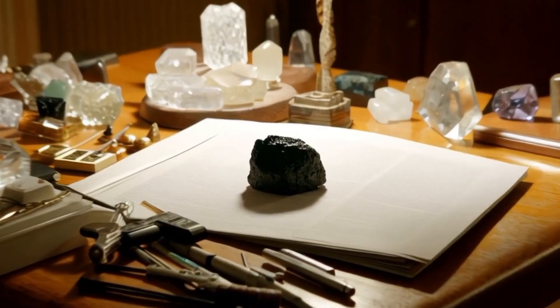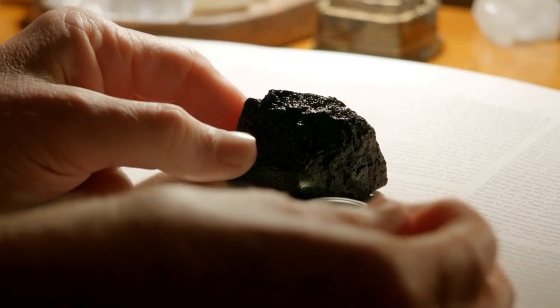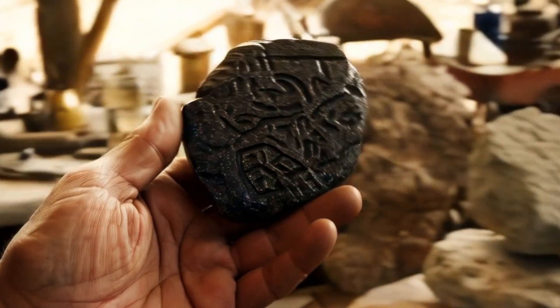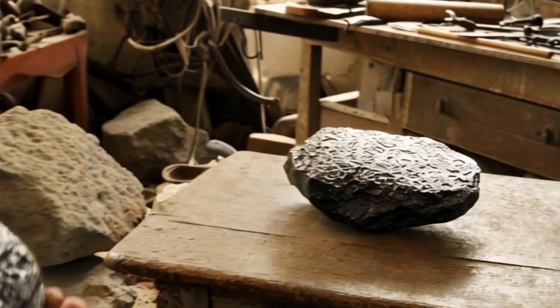Black diamonds, also called carbonato, are rare gemstones that stand out for their dark and mysterious appearance. Unlike clear diamonds, black diamonds do not sparkle the same way, which sometimes makes it difficult to identify them. Fortunately, there are a couple of simple methods you can try at home to check if your stone might be real.